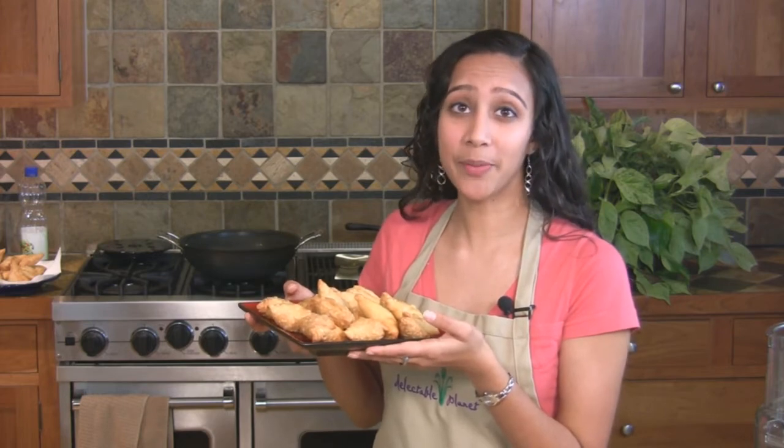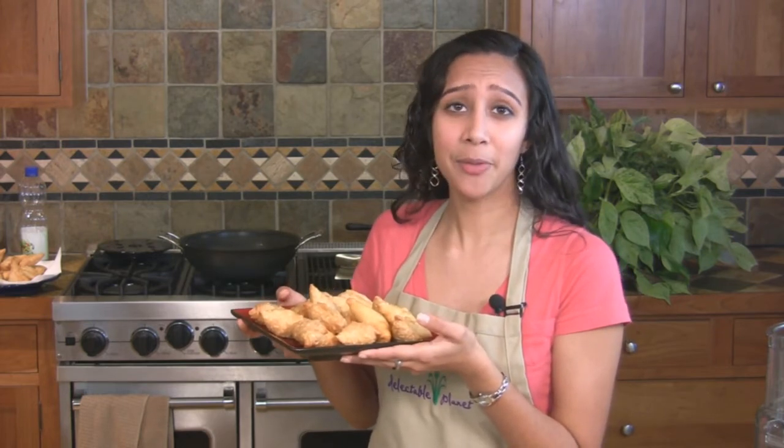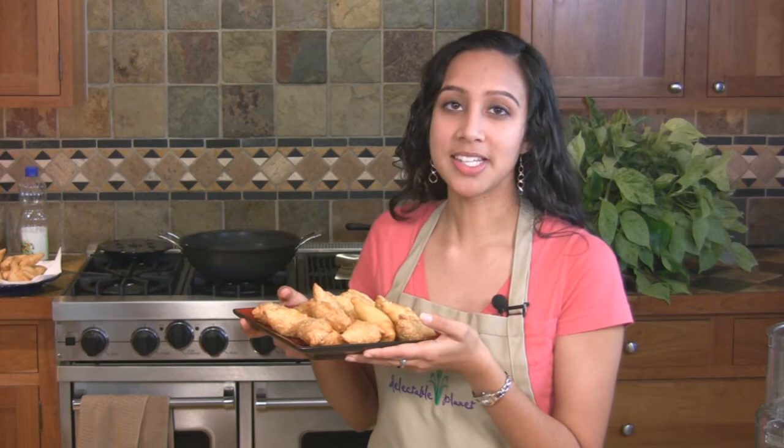Serve right when they're hot, at this temperature, and with your favorite chutney. My favorite is peanut chutney.